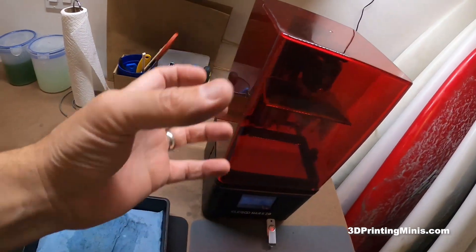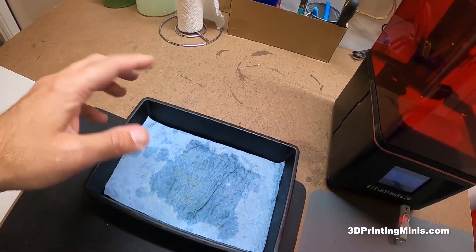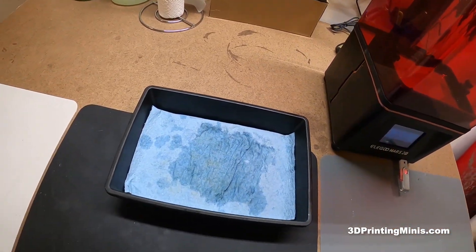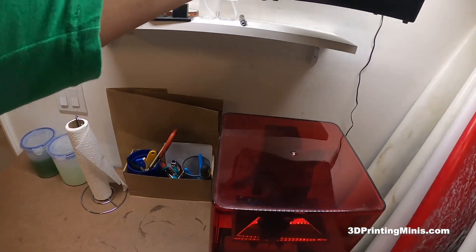When I take the build plate out, I hold it on the side and this is where I scrape off my prints. A bigger printer is coming — I got the Sonic Mighty 4K coming — so I'll probably find a bigger tray, but for now this tray fits right in there perfectly. I highly recommend it.